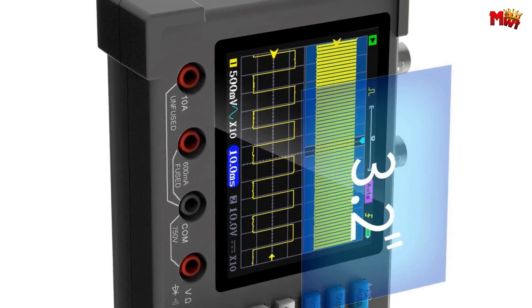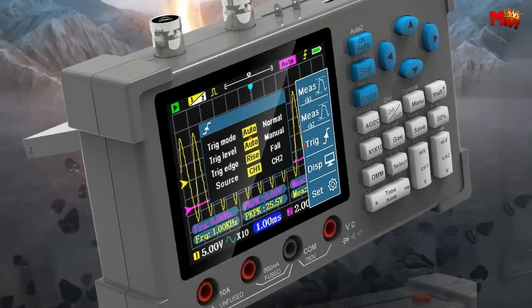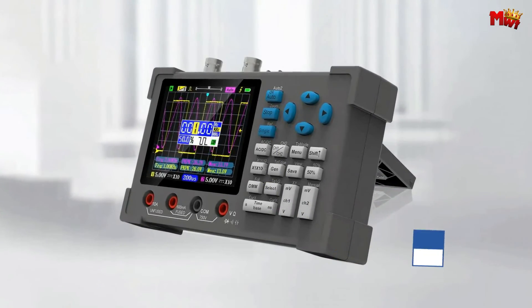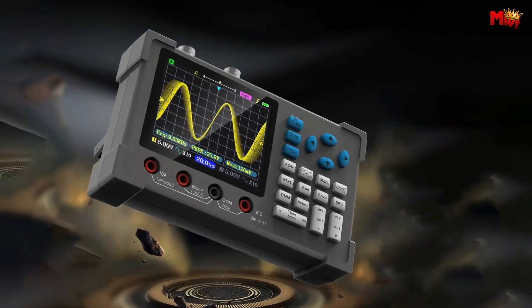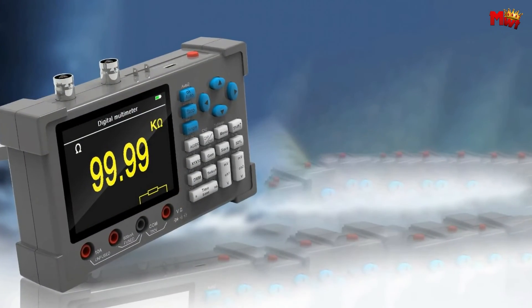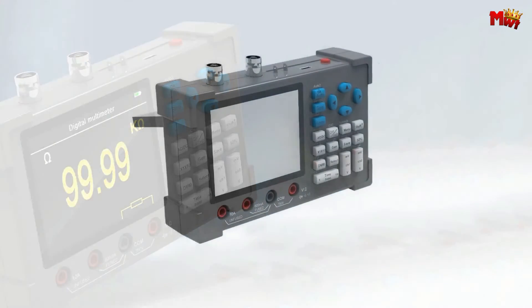Whether you're into basic R&D commissioning, automobile maintenance, or electronics hobbying, this oscilloscope can handle it all. It's a must-have for home appliance repair, power supplies, welding machines, frequency converters, and more. The smart desktop design offers high bandwidth, multimeter, dual-channel, full-featured capabilities, and even a built-in signal generator.